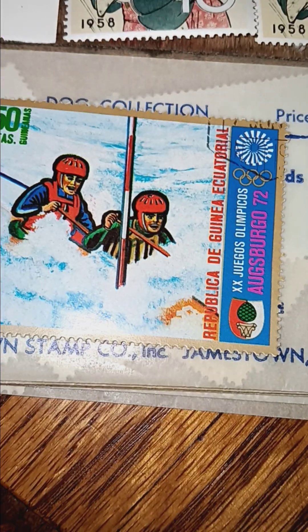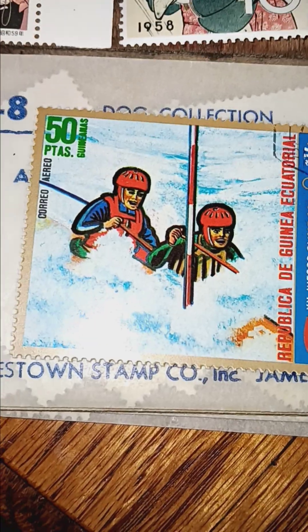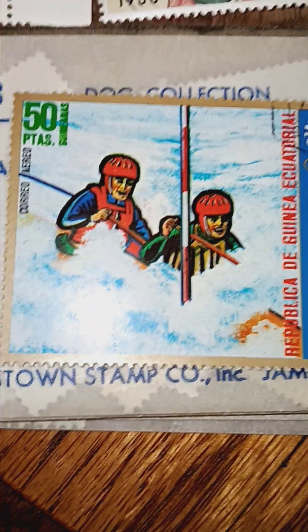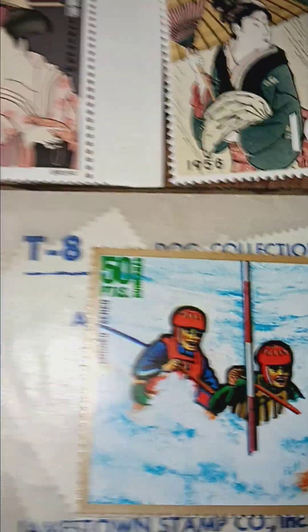There's your 1972 Olympic Republic of Guinea stamp. I guess that's whitewater rafting. Like I said, I've got tons and tons and tons of others.